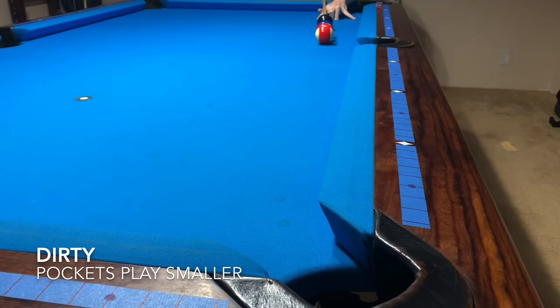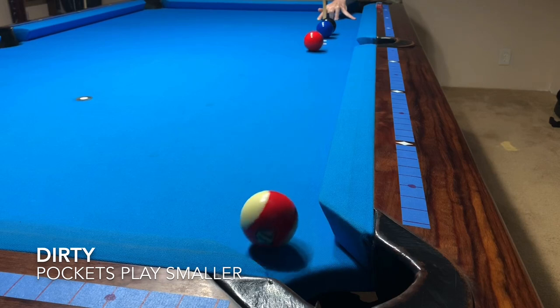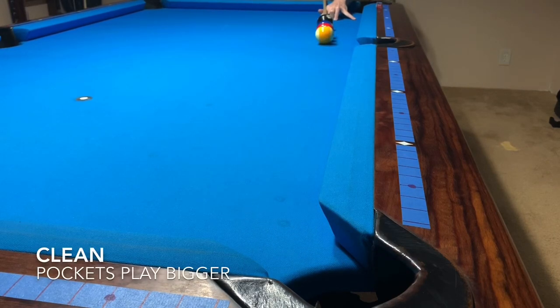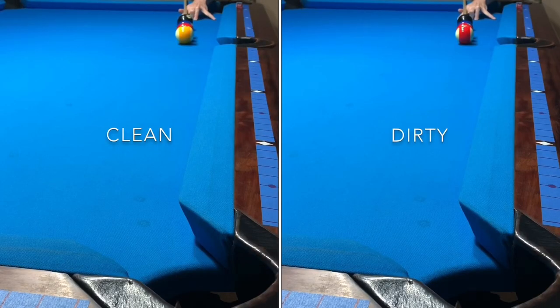Pockets play smaller or tougher when trying to make a dirty ball. The dirty ball rattled and was quickly ejected from the pocket, but the clean ball fell — even though both balls hit the same part of the pocket.